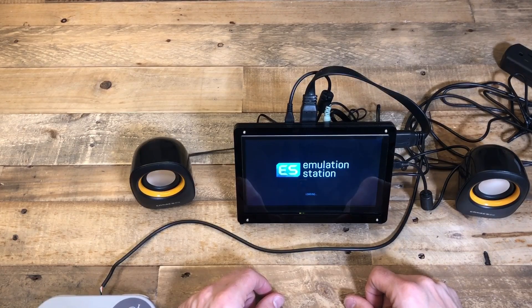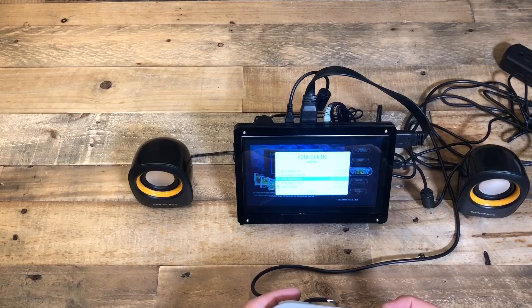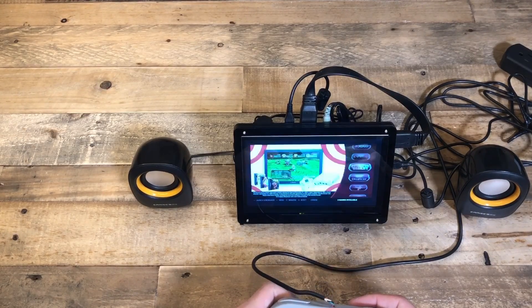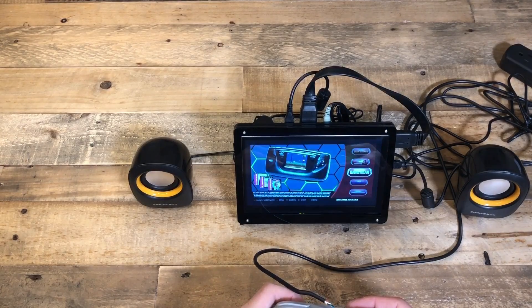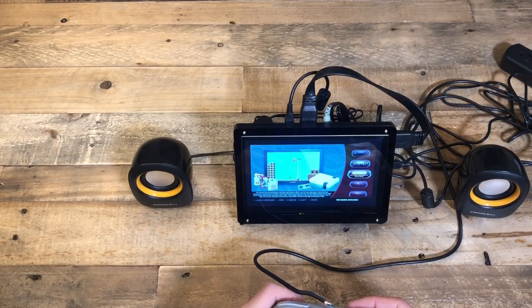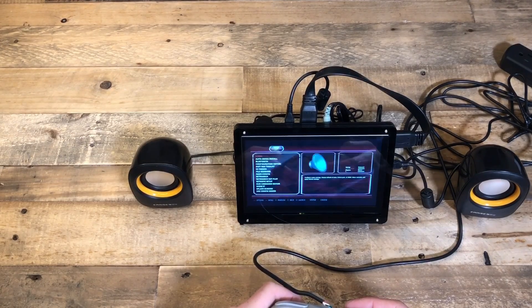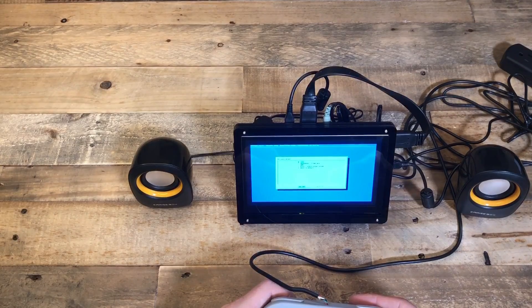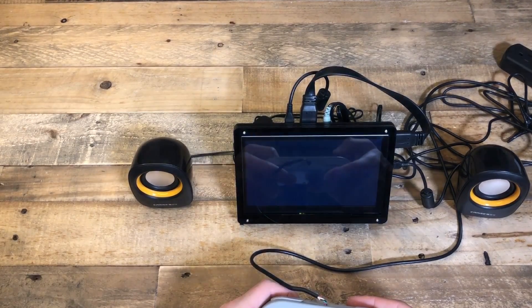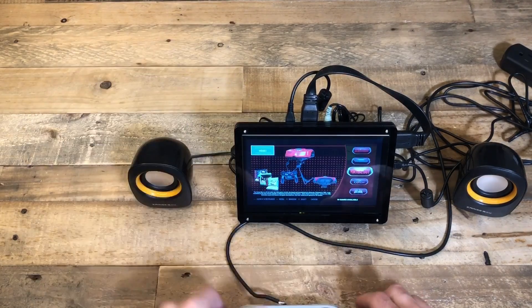It's booting Emulation Station. I don't hear any sound from the speakers — let's see if we can get these speakers working. Sometimes that's a common issue: if you use the 3.5mm jack, the audio doesn't come out of the speakers, it comes out of the HDMI connection, which is most of the time what you want. But in this case we don't want that. So we want headphone jack. Sweet — that worked.